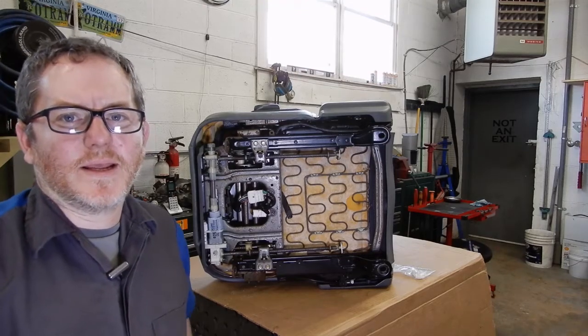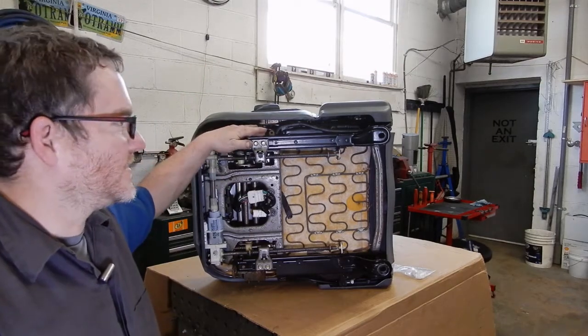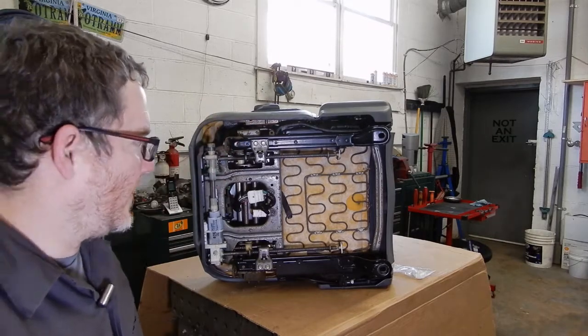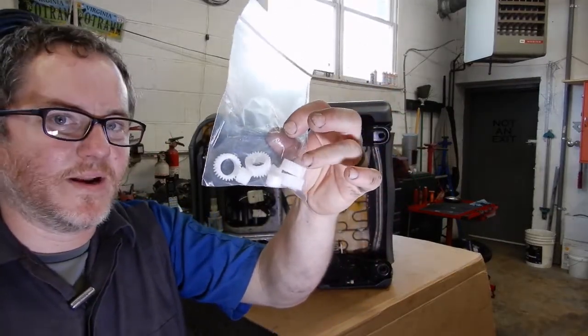Hey everybody, thanks for tuning back into OTRAM's YouTube channel. Today we're going to do the bane of every 80 series owner's existence - seat gears in an 80 series Land Cruiser. We've got our replacement plastic gears from Gamaviti.